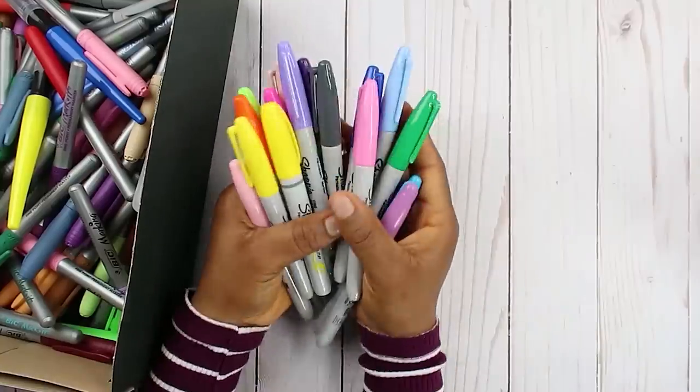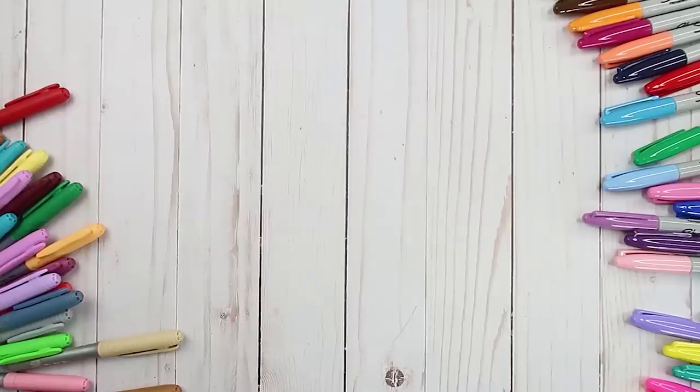Hello everyone, welcome back to my channel! In today's video we're going to be using both the BIC markers and the Sharpie in one illustration — kind of a collab between these two markers. After I did the BIC versus Sharpie video, a lot of people suggested that I use these two markers together, so that is what we're gonna be doing today. Let's see how well that goes!